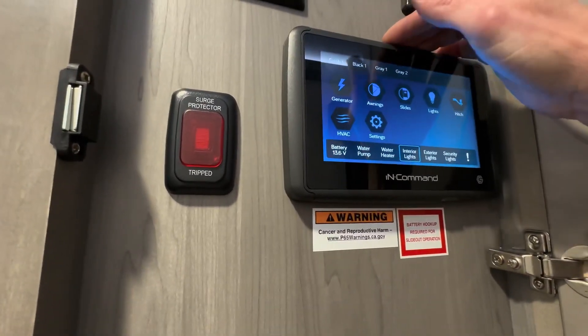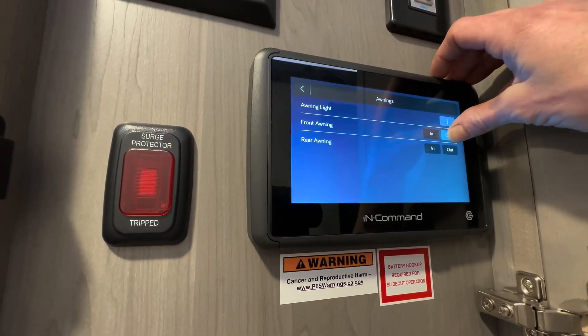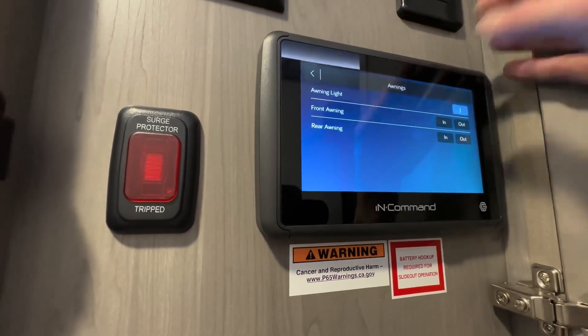This is how we do the awnings. It'll let you do the awning light on or off, and it also lets you control the front and the rear.